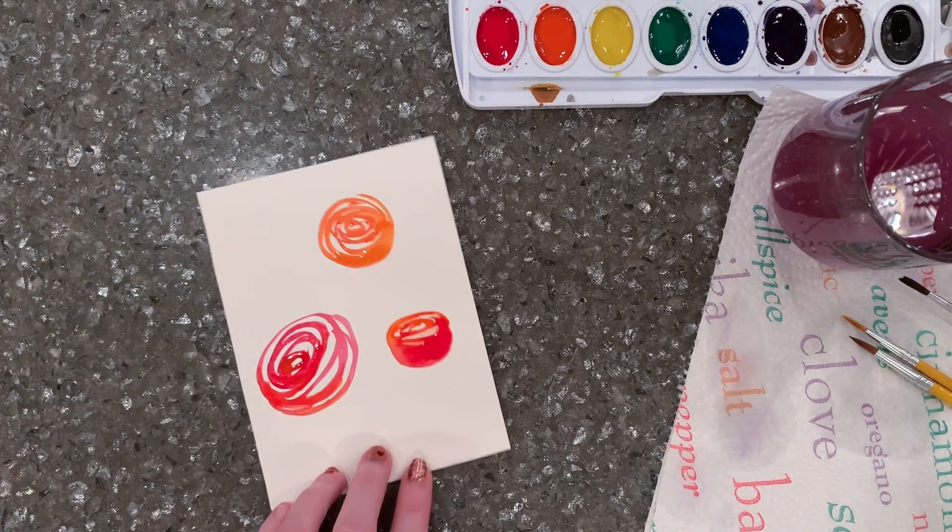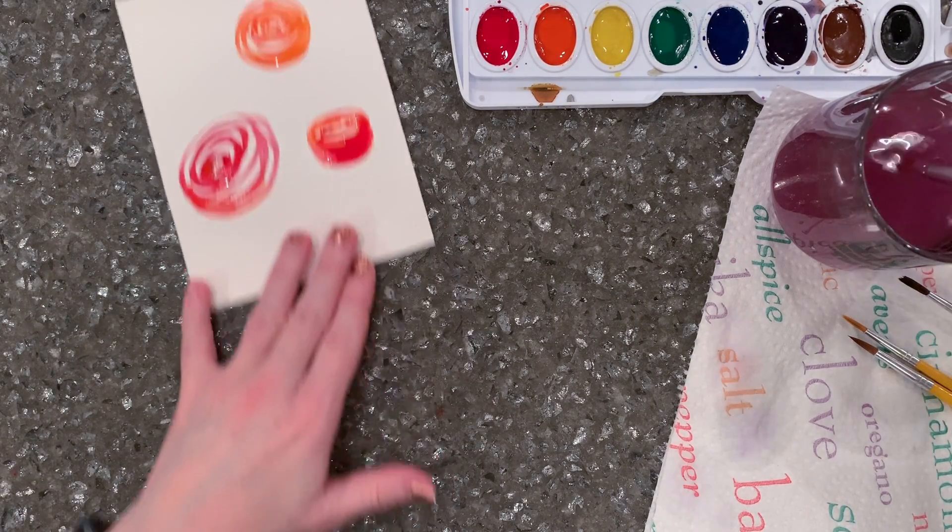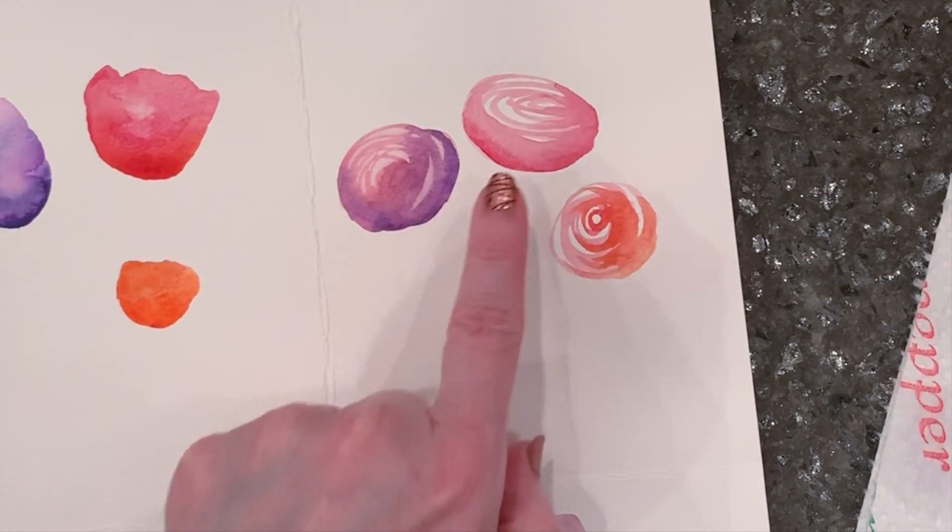Then I use that same technique from demo one, where I added a color and then just used a clean brush to wet and spread the paint. So now I have these three flowers here.